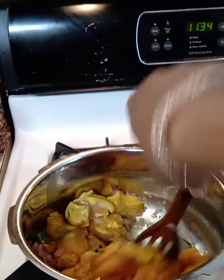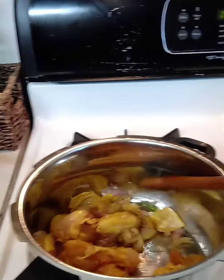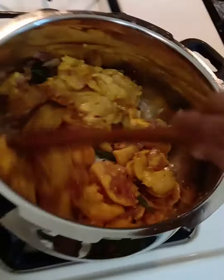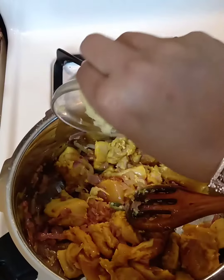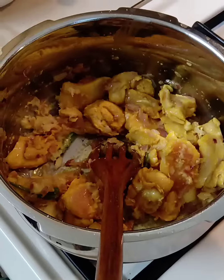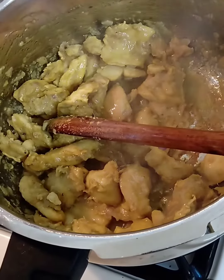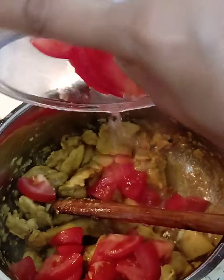Keep stirring so that it doesn't stick to the bottom. Now add the ginger garlic paste and fry it for some time, until the raw smell disappears.